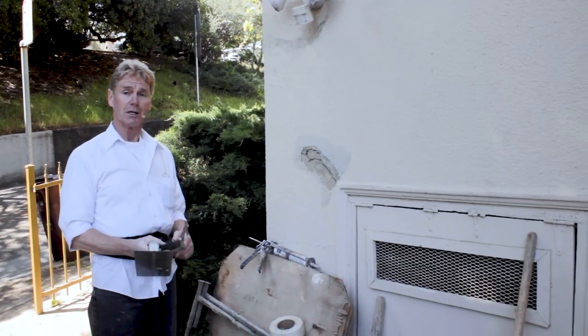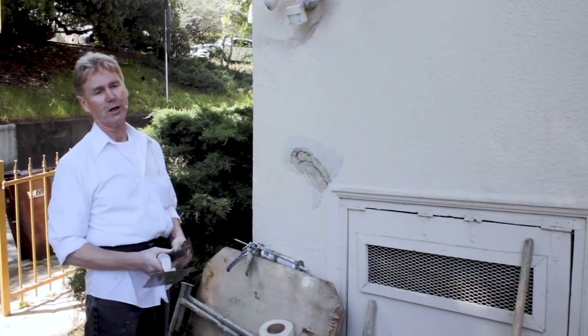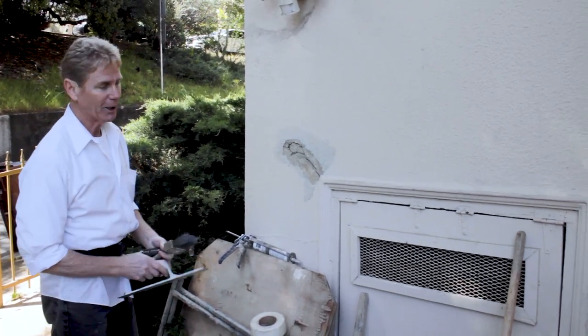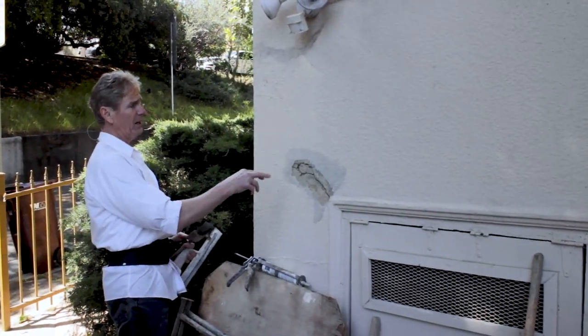Howdy guys, Kirk and Jason here with Kirk Giordano Plastering. Today I just want to show you a quick thing on caulking because we're doing some work on this property and the owner asked if I could take care of this.